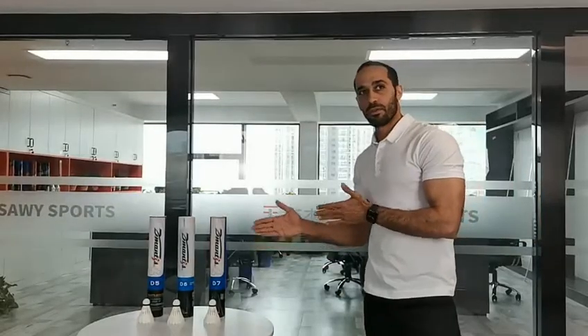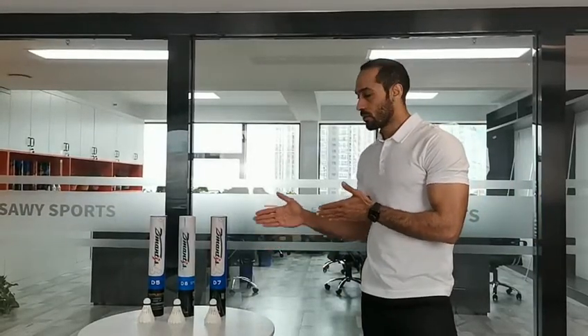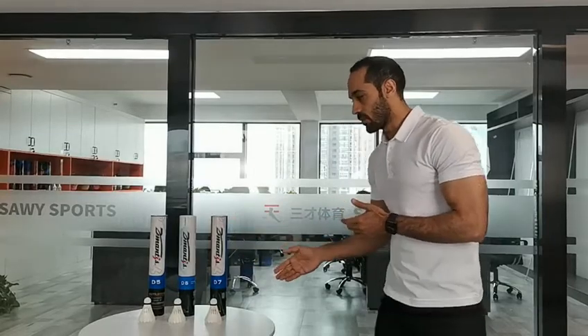Here I give you the competition long feather shuttlecock family: model D5, D6, and D7.